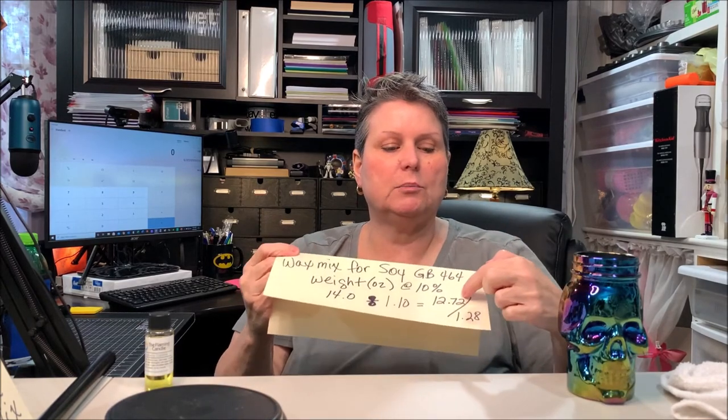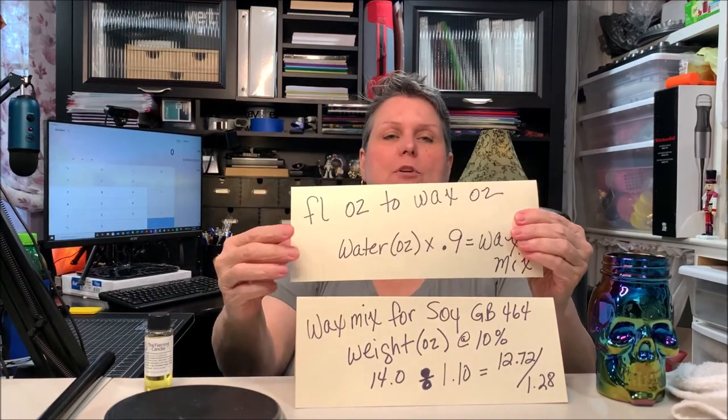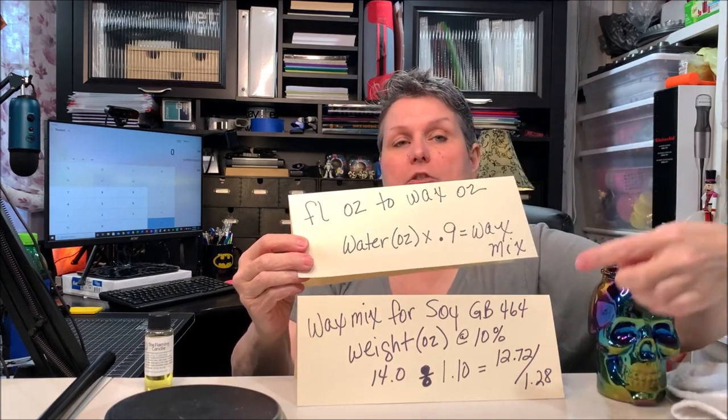This formula is what goes in the container — it's as simple as that. Don't overthink it. If you have five containers, take these numbers and multiply by five so you know exactly how much fragrance and wax you need, and you'll never have anything left over. It doesn't have to be exact — you can round 1.28 to 1.3 and 12.72 to 13. But don't round to the nearest pound — that's going too far. Keep that in mind.